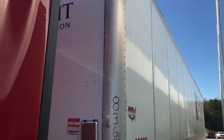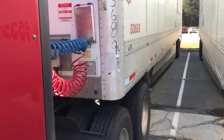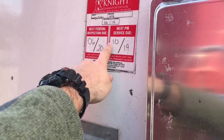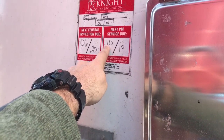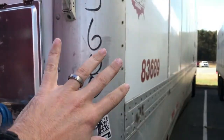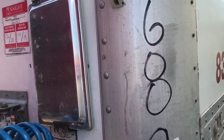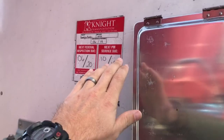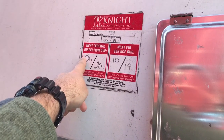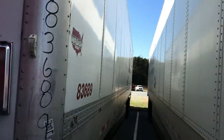This is the trailer itself - this one is currently out of date, I'm getting a PM service on it. This is the service sticker. When you pick them up you get a PM, preventative maintenance service. This was due last month. This trailer was actually a recovery mission I did for another warehouse - it had been stored in the back for a while. And then you have a federal inspection once a year, that's when this one is due next year.